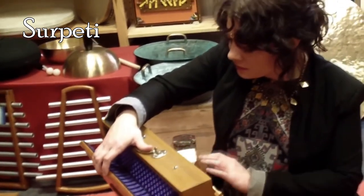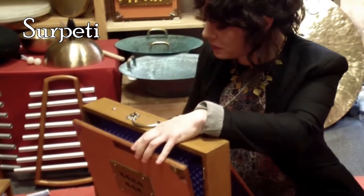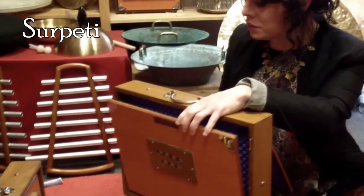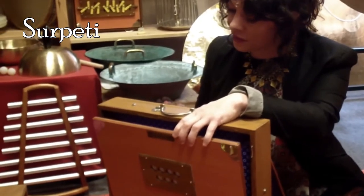The Surpati, also known as the Shruti Box, is an Indian drone instrument — a small box whose only function is to provide the drone. It is either manual or electronic.